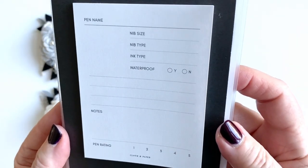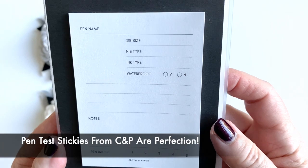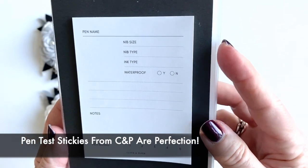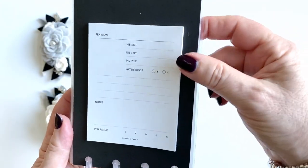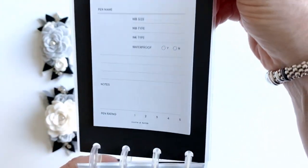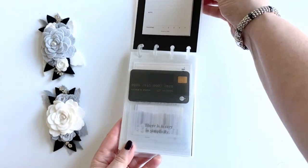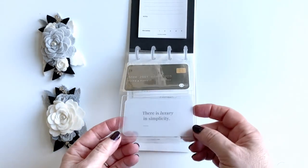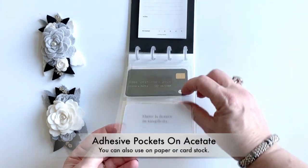In August's Penspiration box, we got this really cool post-it pad, and these just became available on the Cloth and Paper website last week at happy hour, so they're easy to get — I've gotten myself some extras, that's for sure. I just have the sticker book affixed right inside that cover, then I have a little bit of deco using some adhesive pockets on some acetate.